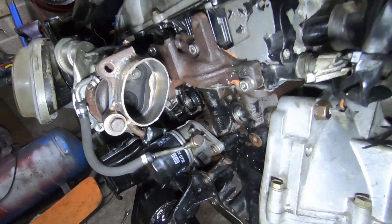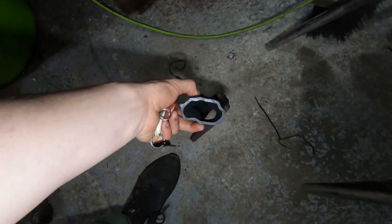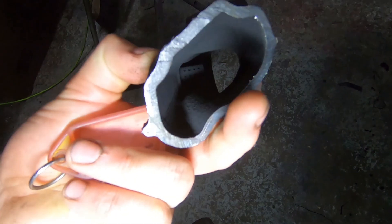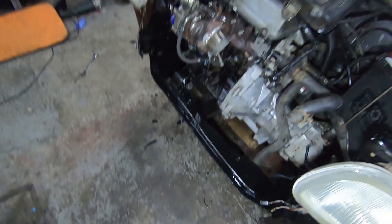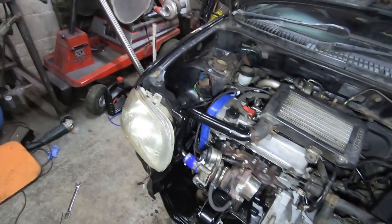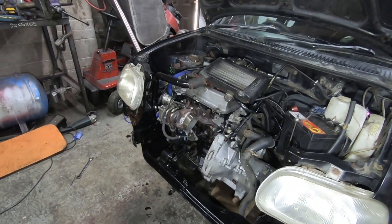As you can see it's huge compared to the standard size, which is like — look at that, size of my finger. Tiny, really really small, really restrictive. And we don't want that, we want all the power. So that's all coming back together again.